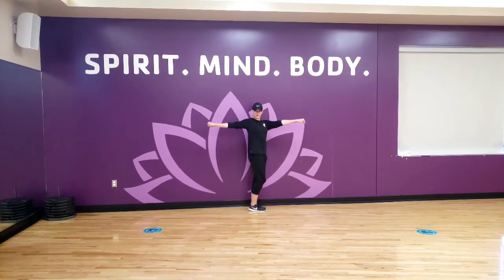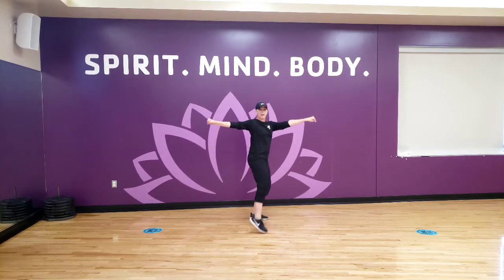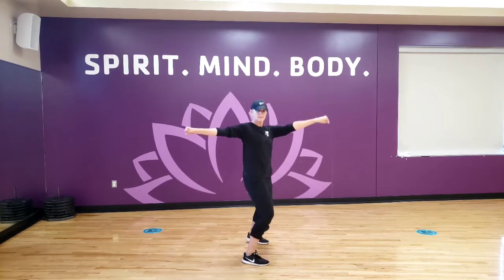We're going to step down with our right foot. One, two, bounce. Head goes second time. Bounce, and head, and bounce, and head, and bounce, and head.